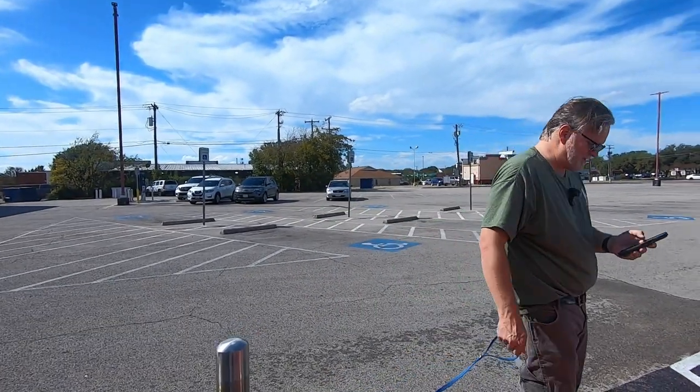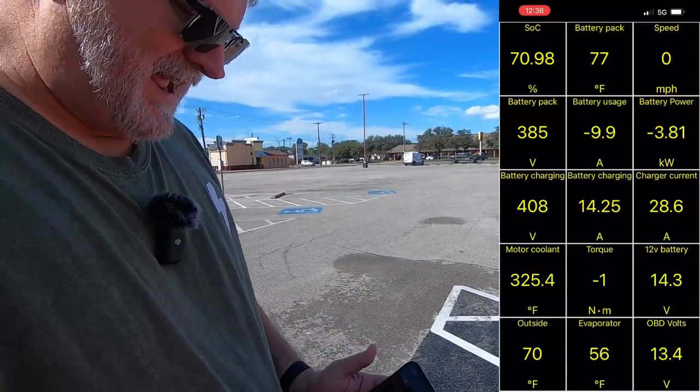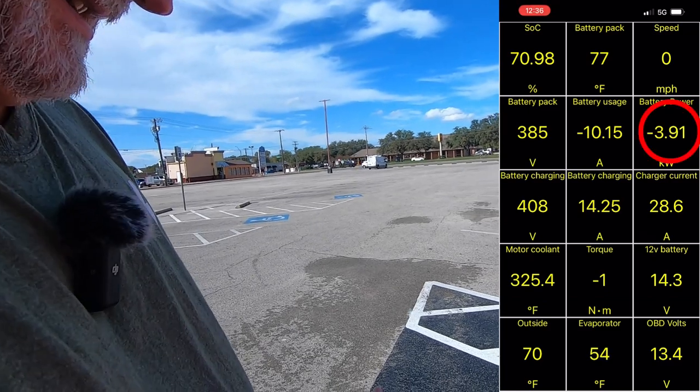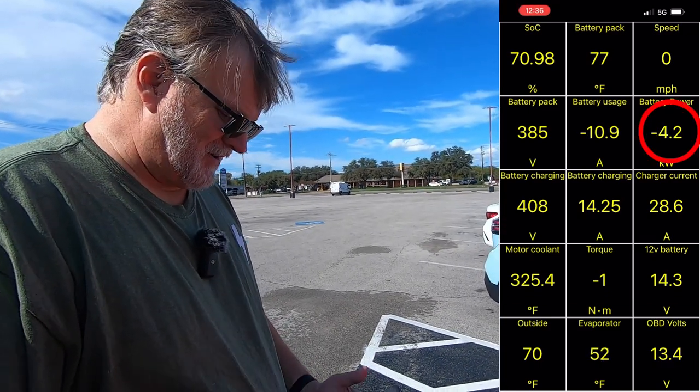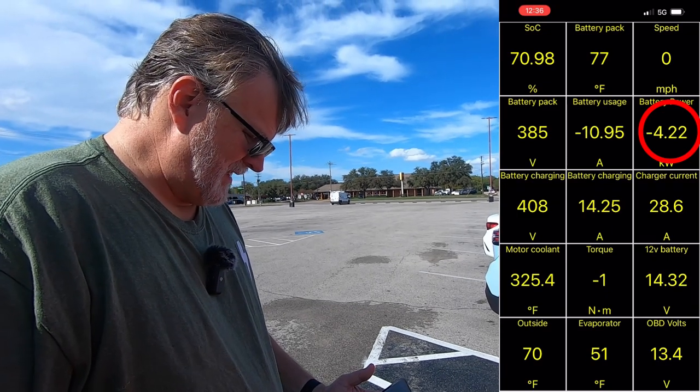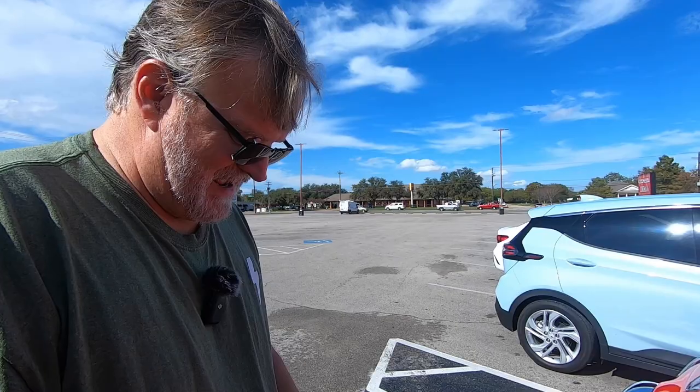Let me go back to the car scanner and see where we're at. Right now the charger is delivering almost four kilowatts — there's four kilowatts. And we're going to keep an eye on the amount of power delivered and the battery temperature while we're here.